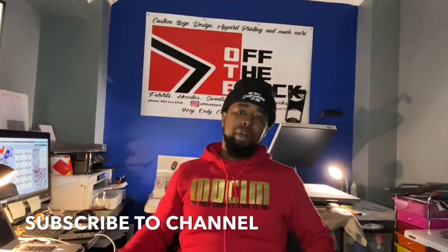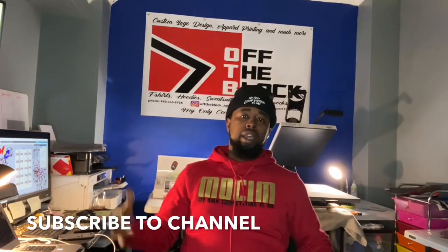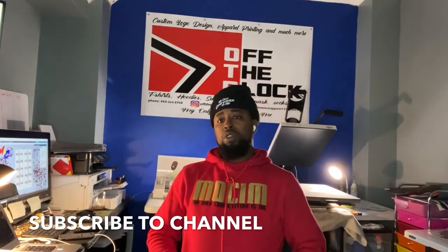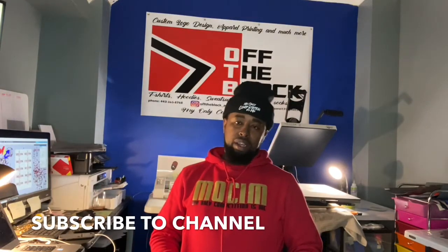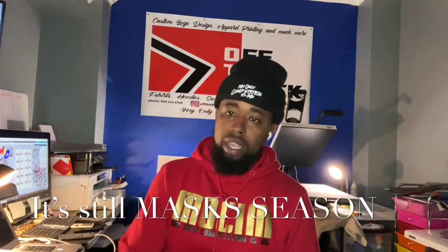What's up y'all, it's Julie here from Off the Block Apparel, coming to you with another video. Before we get started, make sure you hit the like button and subscribe, and leave comments at the bottom about the video. You can also follow me on Instagram at off_the_block_apparel.